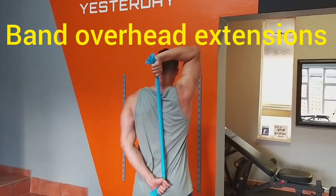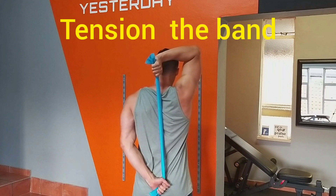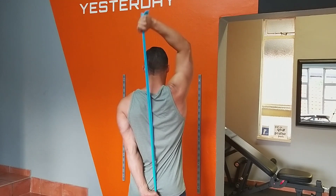Here's a quick guide to performing band overhead extensions for the triceps muscle. What you need is a rubber band. Place it behind your back with one arm on top, one arm at the bottom. Apply tension to the band, then extend the hand that's on top.